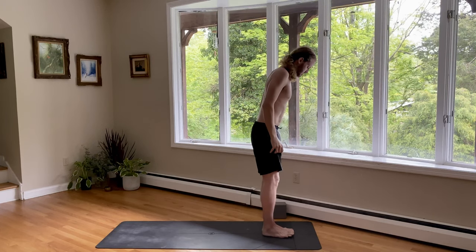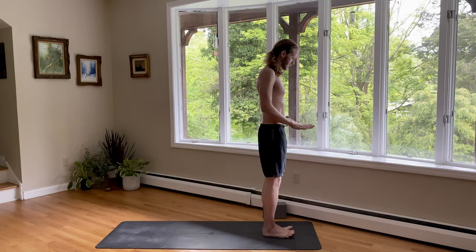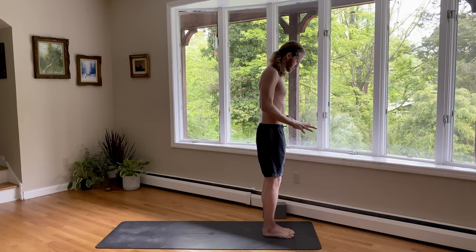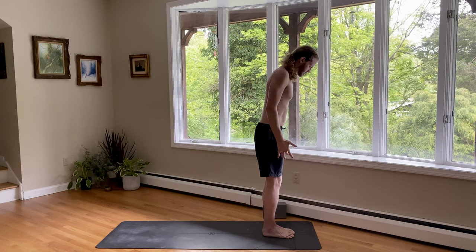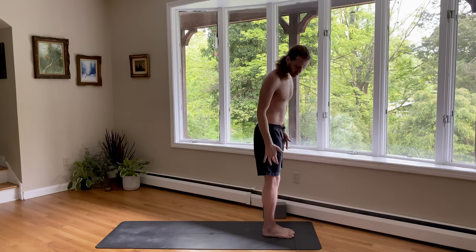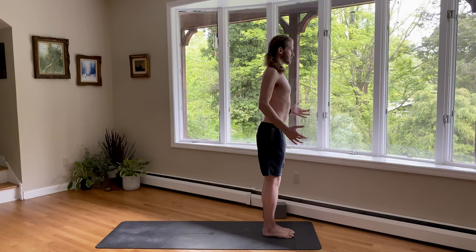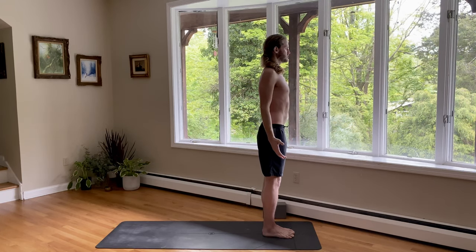Look forward. So standing tall, spread your toes wide. Pick up all ten of your toes. And then one at a time, put your pinky toe down so the toes are nice and fanned out. Then you have a soft bend in your knees — it's so micro you might not even be able to see it. Soft bend in the hips. Lifting your chest up. Arms by your sides. Mountain pose.